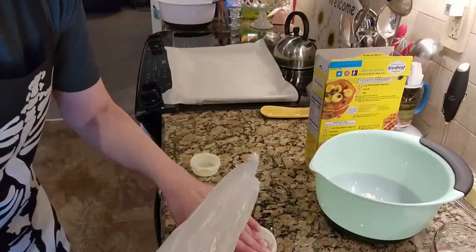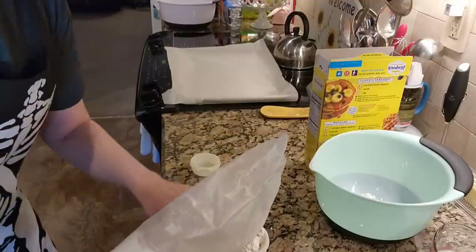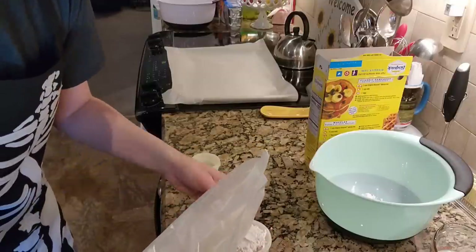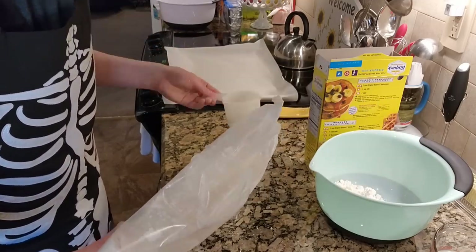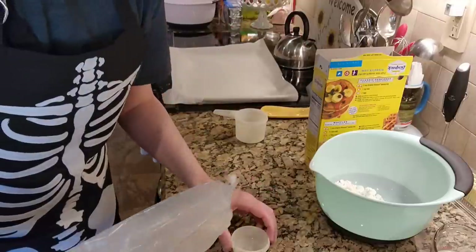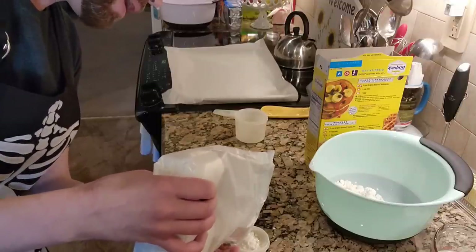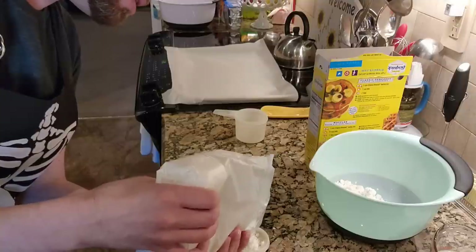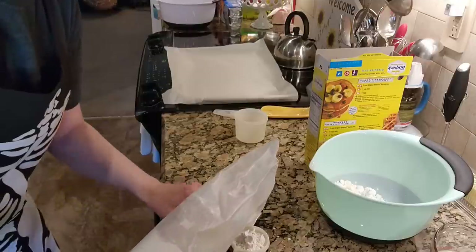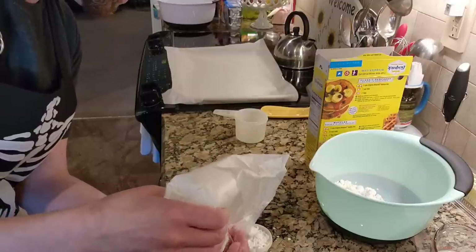Getting almost two right off the bat, then two and a quarter. This poor little measuring cup got melted — somebody left it in the dishwasher not on the top rack and it ended up getting melted. I didn't do it, I promise you. It wasn't me. Okay, there we go, and I am making a sufficient mess.